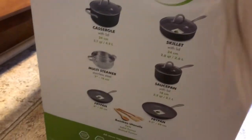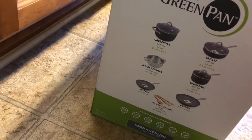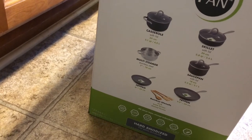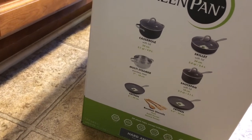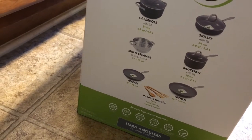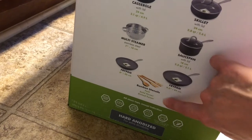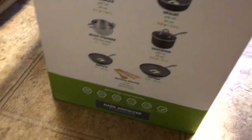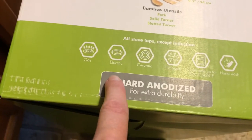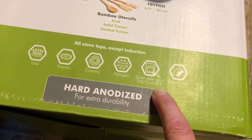So this is what the set has in it: a 5.1-quart casserole dish, a 2.8-quart skillet, a 2.2-quart saucepan, a 9-inch frying pan, and an 8-inch frying pan. It also has these steamers and some bamboo utensils, which I don't know that I'll necessarily use. Let me flip the box over — so it says it's okay for gas, electric, ceramic cooktop, halogen, and up to 428 degrees.